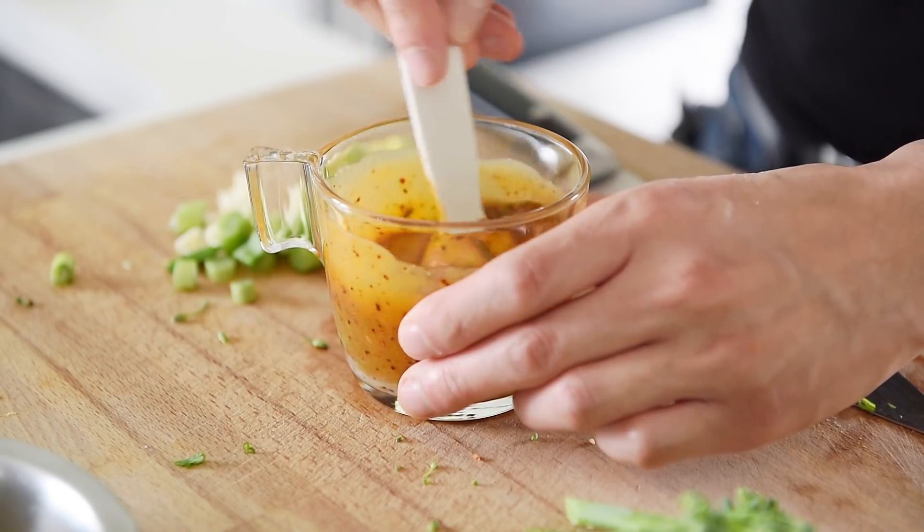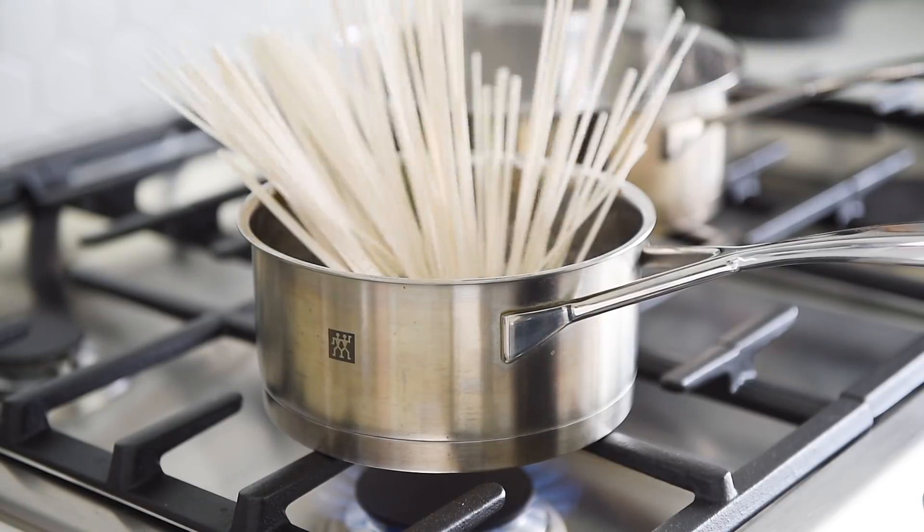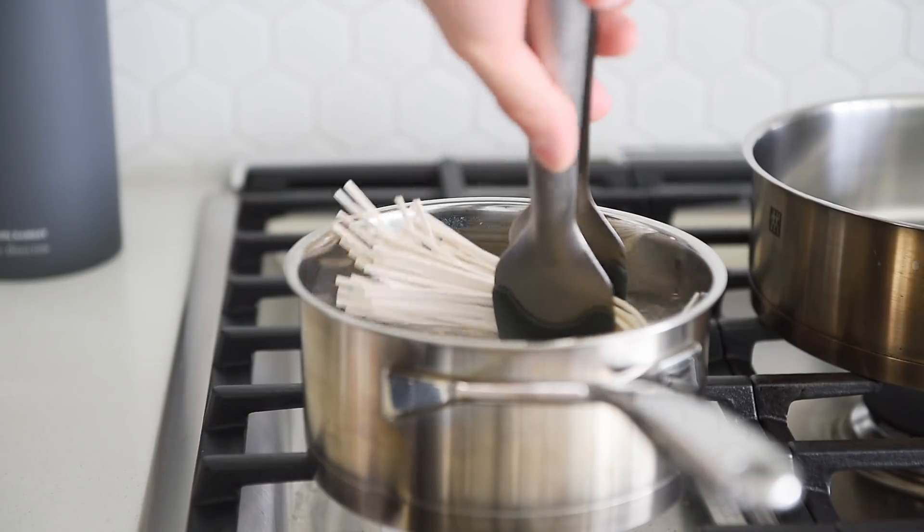Finely chop the green part of the green onion and add to the sauce. Stir. I mean, just look at how luscious that sauce is — that is really amazing. Udon or Chinese wheat noodles — cook the noodles to package instructions.